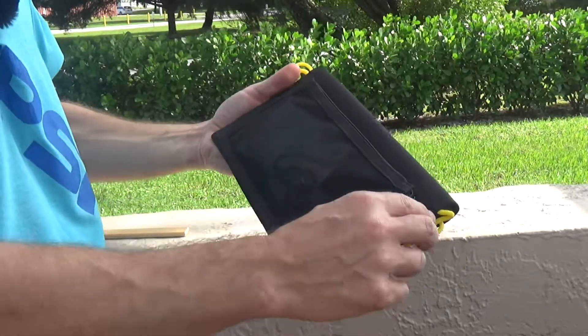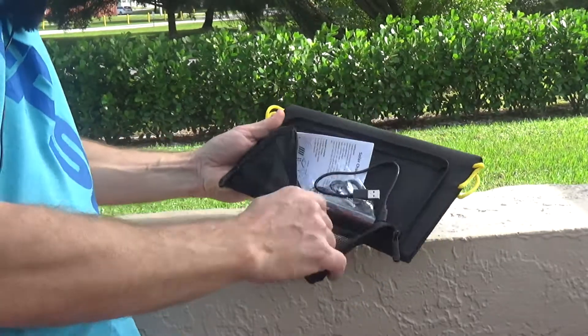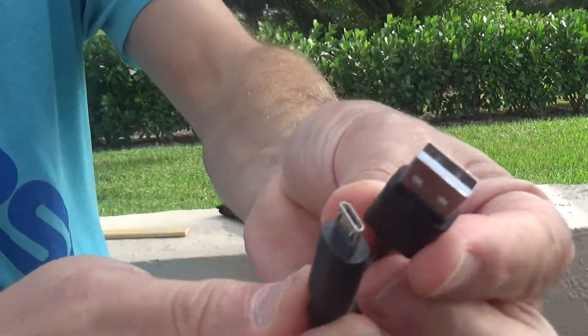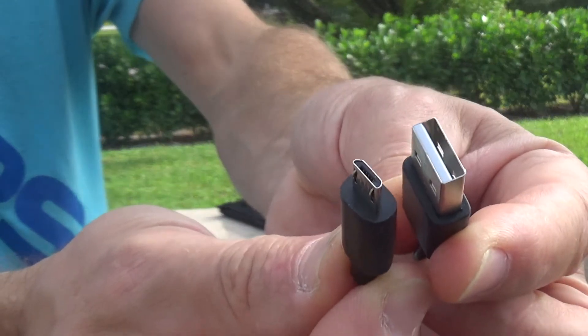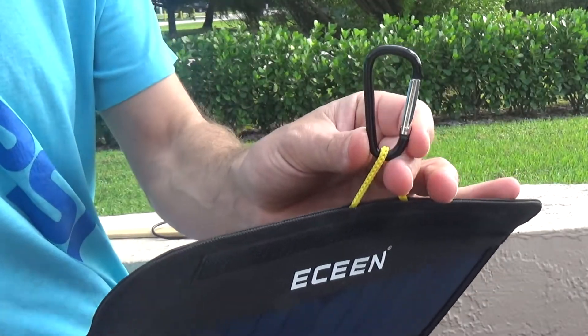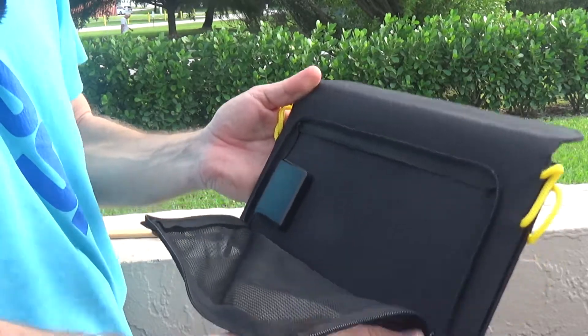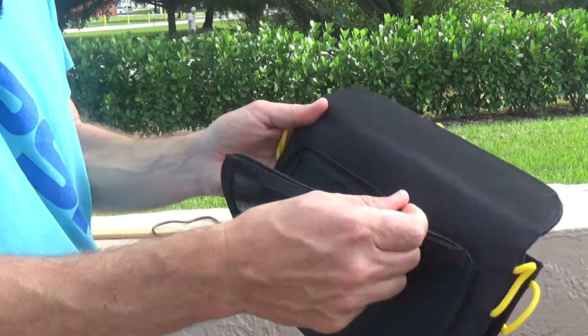On the back of the panel there is a small pocket which contains the included charging cable — USB to micro USB — as well as four hooks and instructions. I've charged a couple of devices already and I really like the pocket.